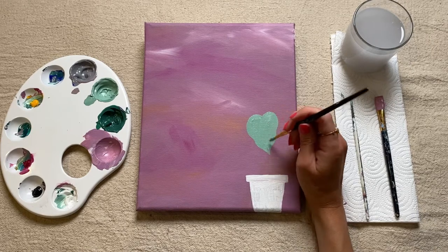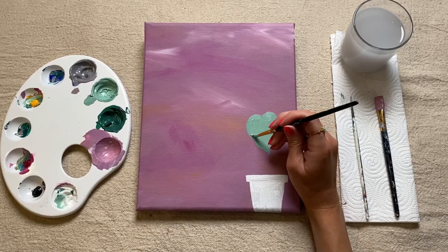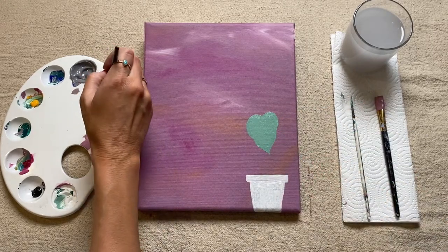So you can definitely get away with having some wobble in there. I always like to re-add it in if you feel like it looks a little bit too perfect. We can then move on to painting in our next leaf.